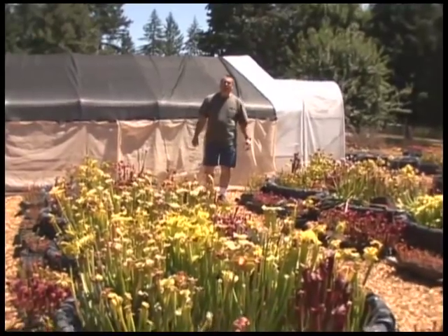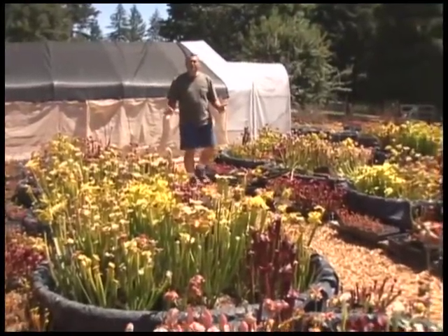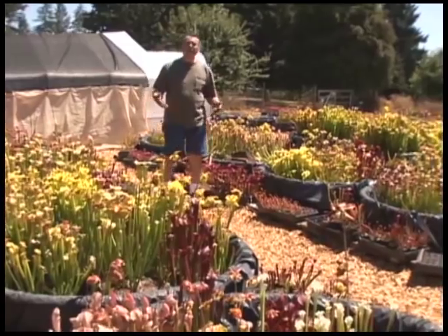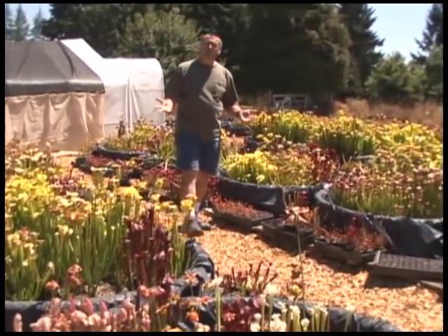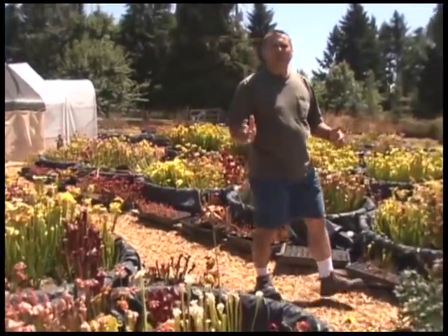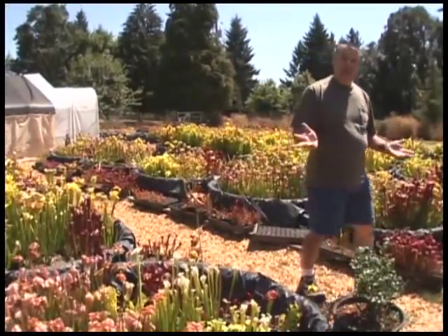People often ask where carnivorous plants come from, and it turns out they occur all over the world. There are over 600 species — a very diverse group. You can find them in Southeast Asia, Australia, the Philippines, northern climates like Europe, Russia, and South Africa. But many people are surprised to find out that as many as 50-plus different species actually occur right in the US and Canada.